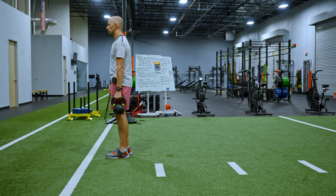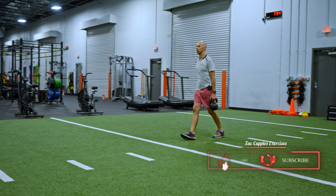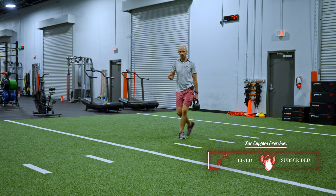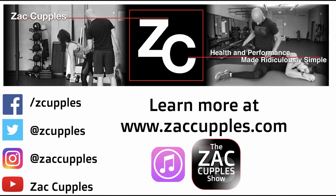So from here, I've got the bell, I'm looking straight ahead, get a nice exhale, and then walk. And that's how it's done. Give it a shot.